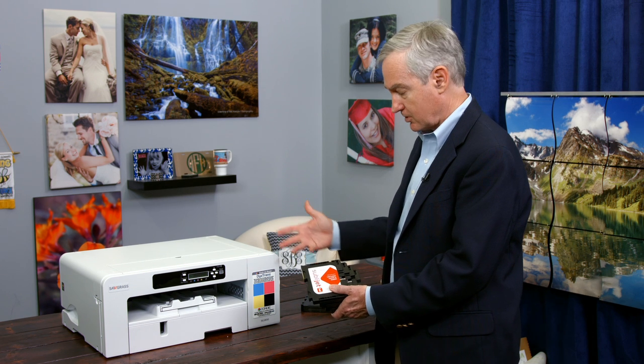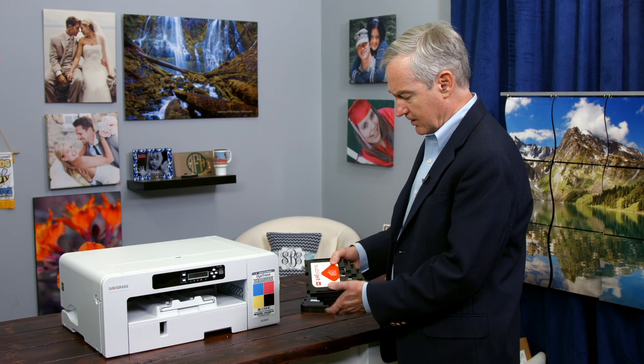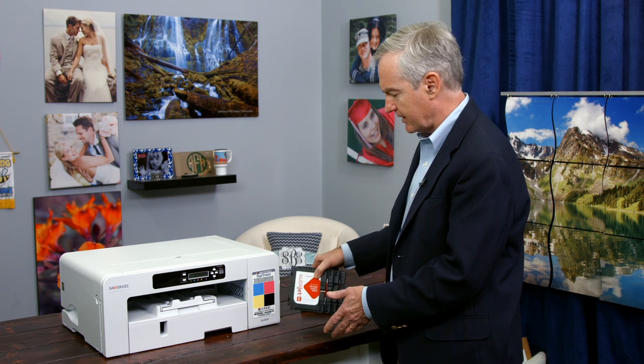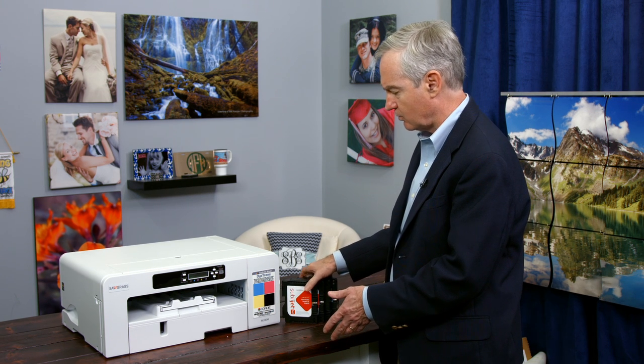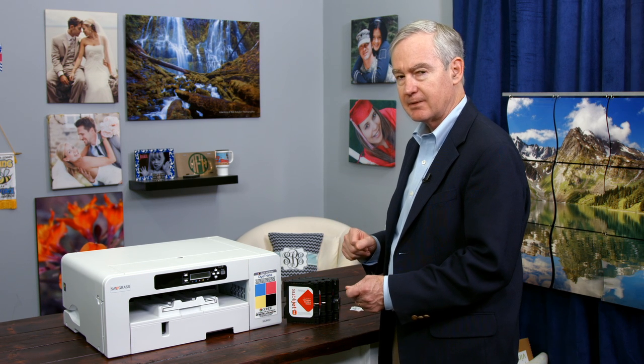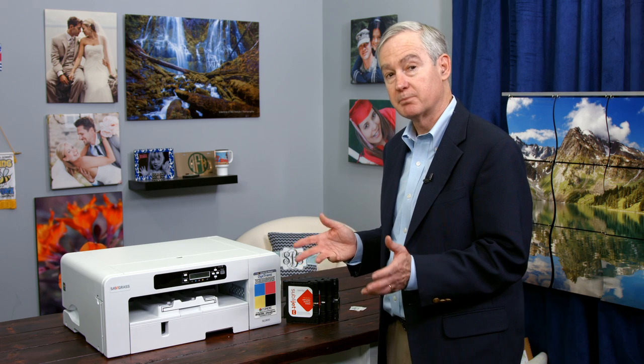You can mix and match the cartridges once installed. The regular size cartridges are 42 milliliters for the black and 29 for the CMY. For the large cartridges, we have 68 milliliters for the black and 60 milliliters for CMY.